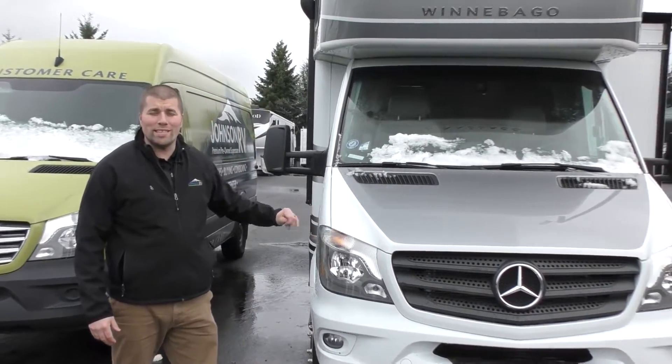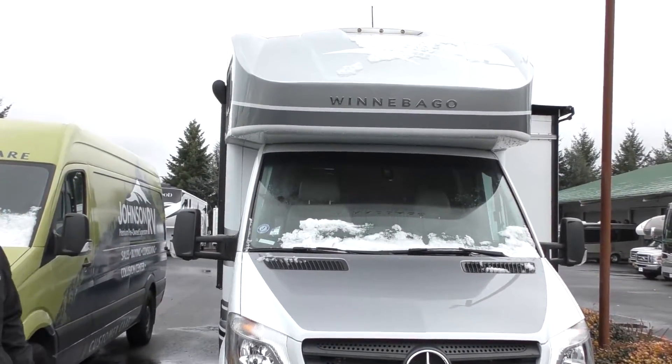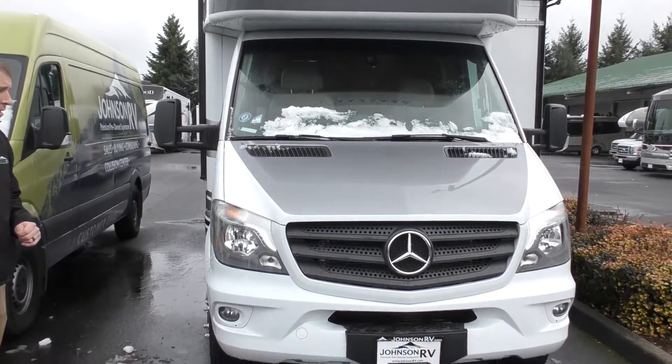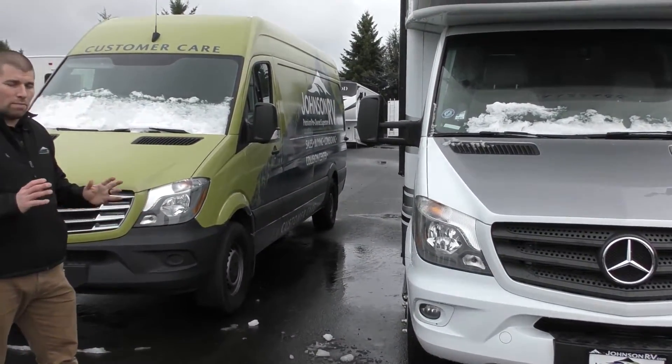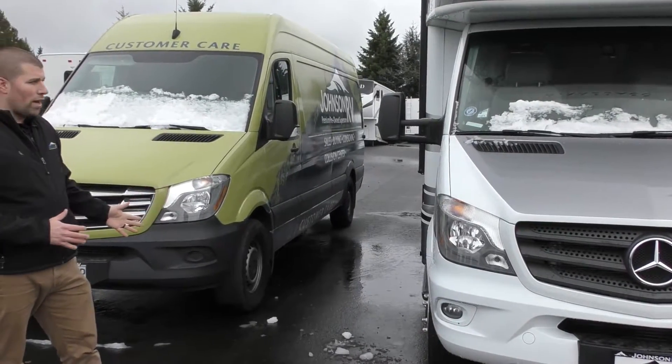This is a 2017 Winnebago View. It's a 24J, so it's the corner bed floor plan. Absolutely beautiful in and out. We're going to walk around and look at some of the outside features and then work our way inside.